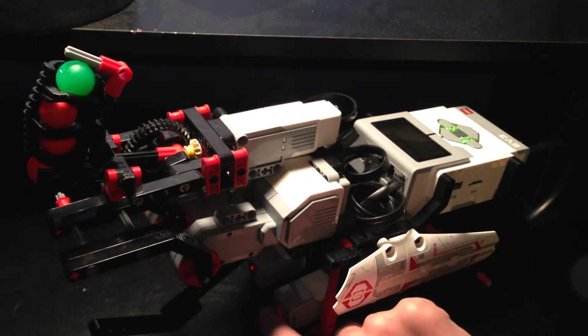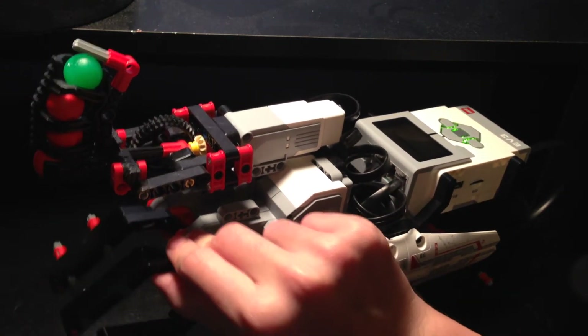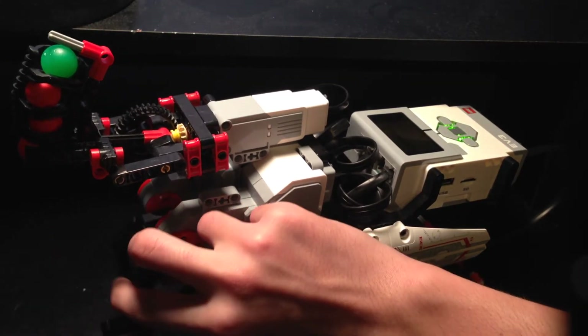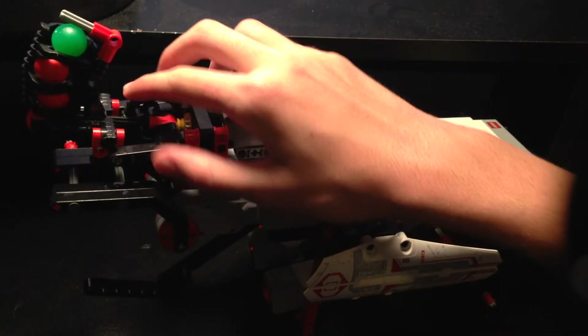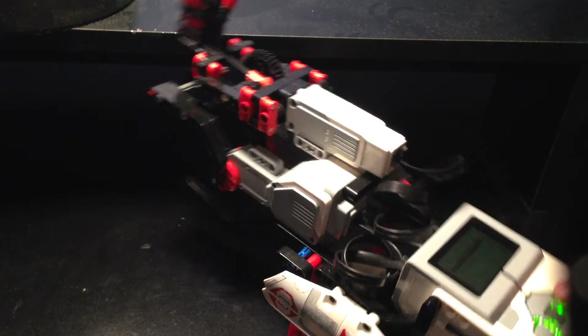When using the touch sensor, the hand will close down slowly, but it still works. It closes down slowly and it will be able to get a grip on most objects. The ball shooter works like the normal ball shooter in any other Lego EV3 program.